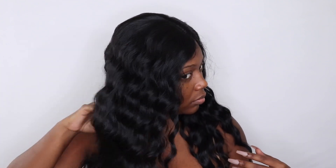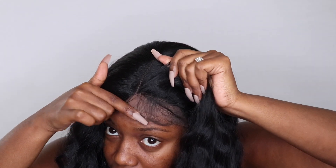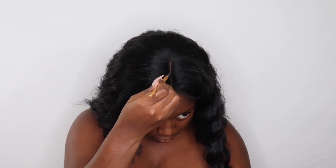I am 5'2 in case you want to use that for reference. As far as shedding and tangling, I did experience a little bit of shedding as well as a little bit of tangling, which was to be expected because this is a longer curly type of unit — but it was nothing too excessive. The unit does come with baby hairs, they are decent, and I'm just going to go ahead and make the unit work for me and finish out with my closing thoughts.